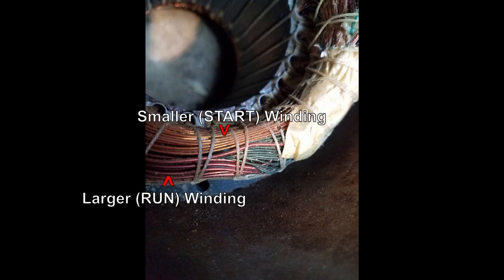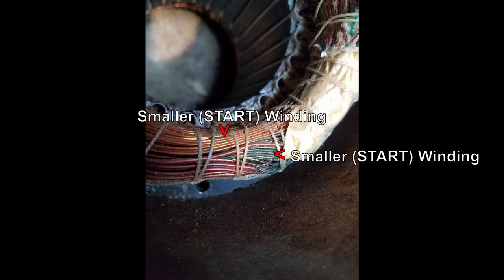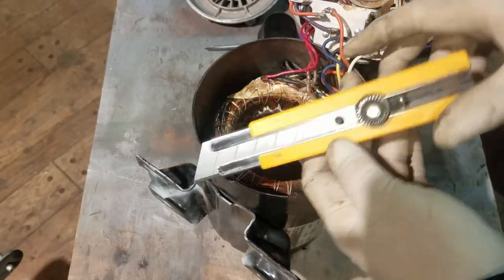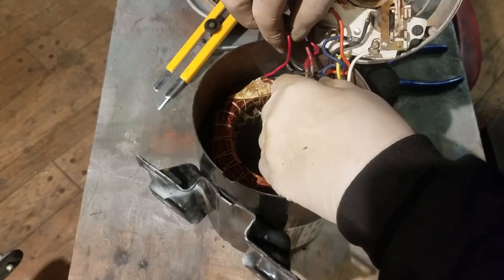If you look at the windings, you can tell there are two different size windings. There's a larger one called the run winding, and the smaller wire is the start winding. In this particular motor there are two start windings — one is a copper colored wire, the other is a dark green colored wire. We're going to totally ignore the run winding because in order to reverse the rotation of this motor, you need to swap the ends of one of the start windings. We need to find the ends of those start winding wires so we can cut them and swap them around.